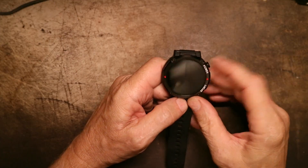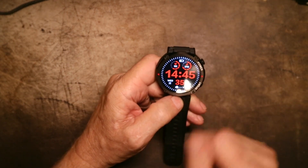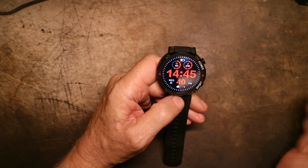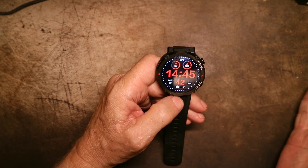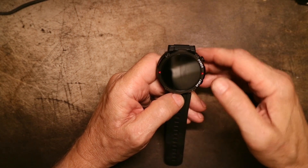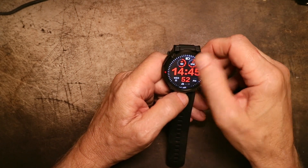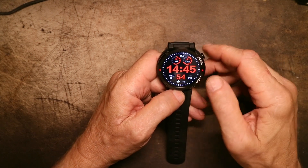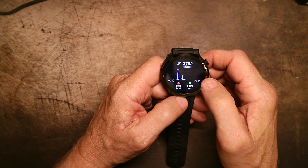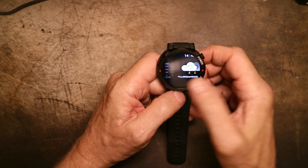Another thing I like is when it times out — I have it set to 10 seconds — it goes dim for a couple of seconds before it eventually times out. Messages are all very, very readable. I'm not at all unhappy about the messages. The functions for health are all really, really excellent. I have had no issues with step tracking, with heart rate, with anything.